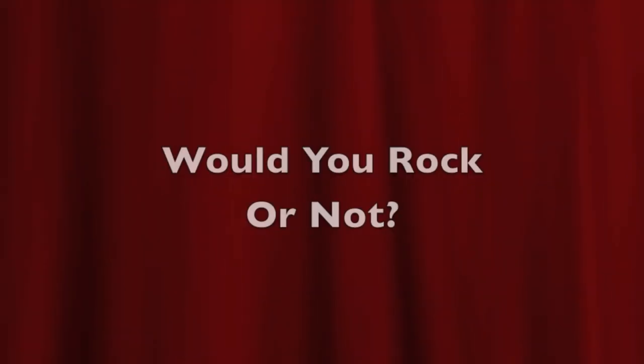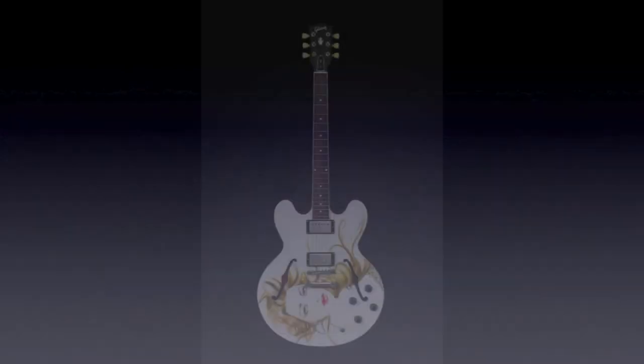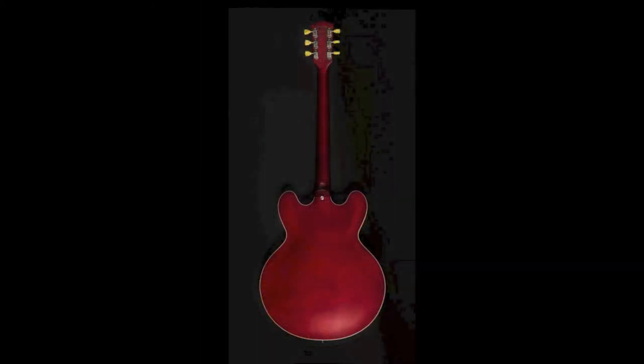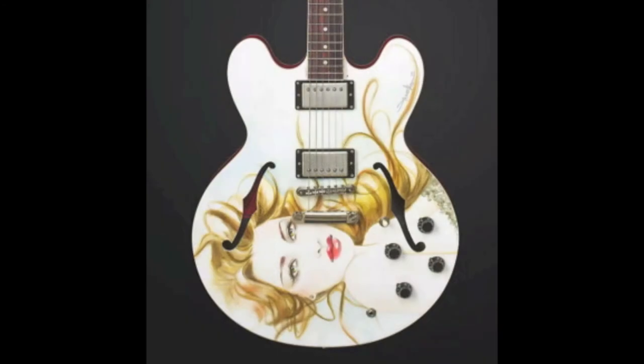The only question left: would you rock this lady guitar or not? What price would you be willing to pay? Leave your answers down in the comments section below, and regardless of how you feel about this guitar, please leave a like and share it around if you enjoyed the video. Don't forget to subscribe to see more guitar related content posted every day. Thank you for watching, and we will see you tomorrow on the next episode. Take care.